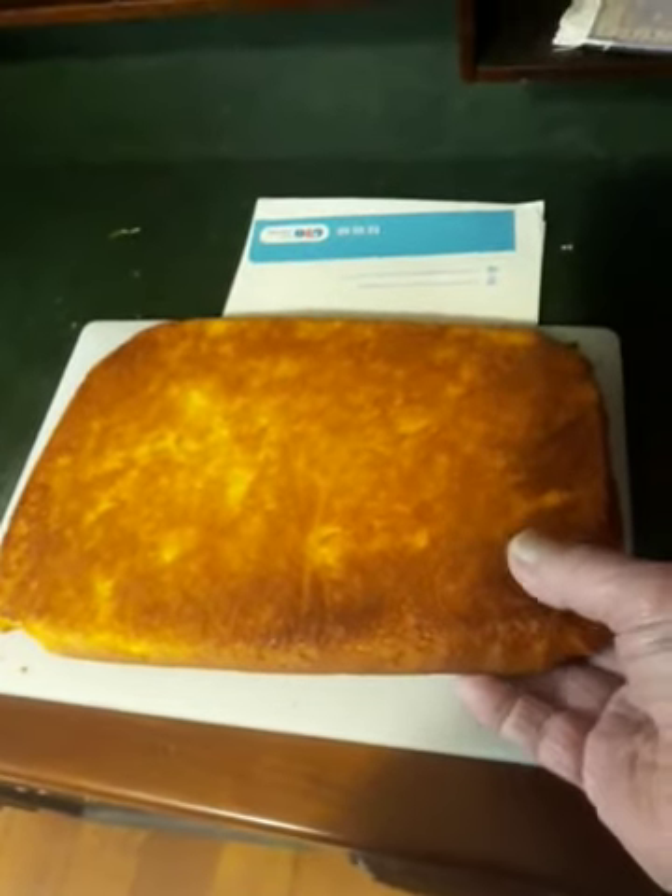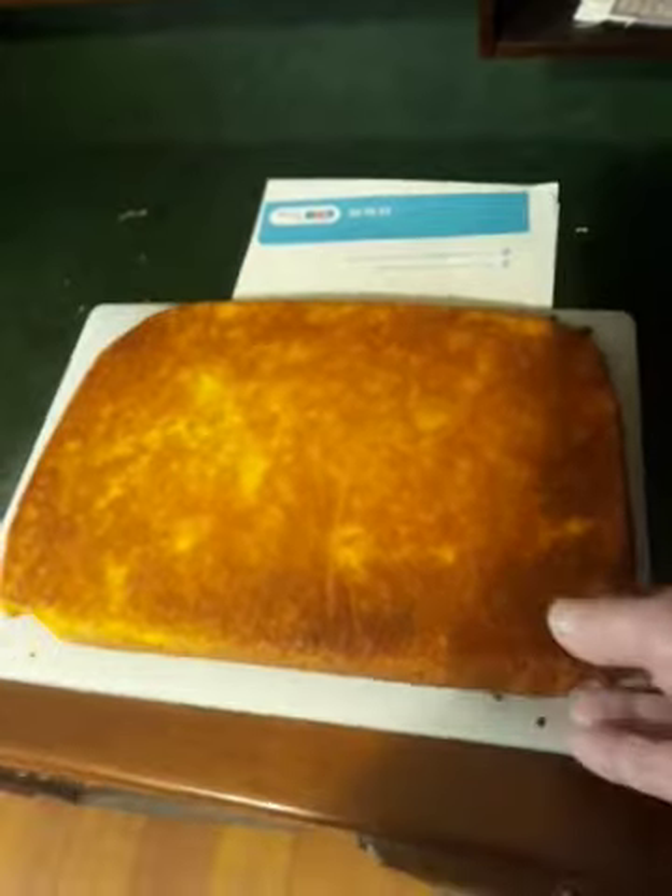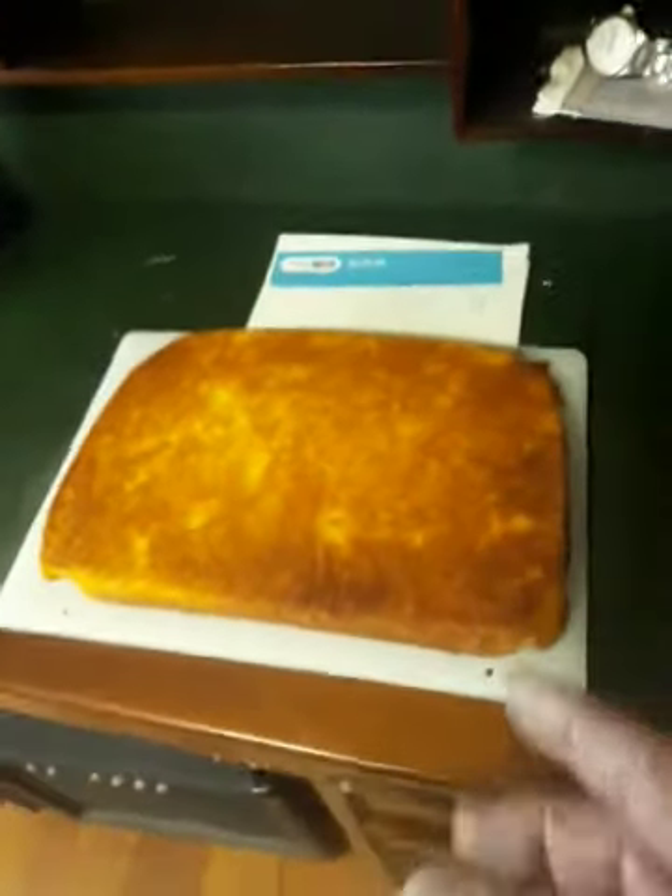Look at the sponge. The sponge is so nice, very moist, very soft, absolutely beautiful sponge.